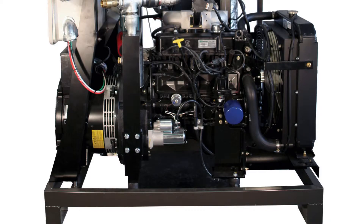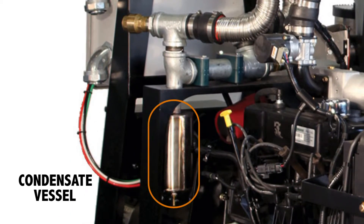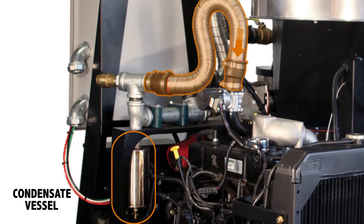You'll recognize the engine here, and on it the blue oil filter, which will need to be changed regularly, just like in a car. And the condensate vessel, which is the final step in filtering the producer gas right before it enters the engine. You will need to drain this regularly as well.